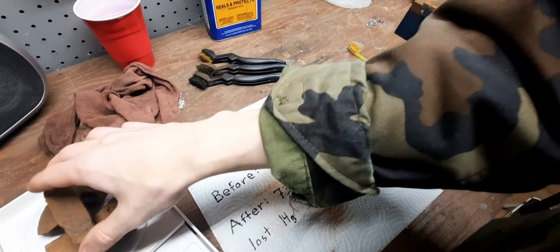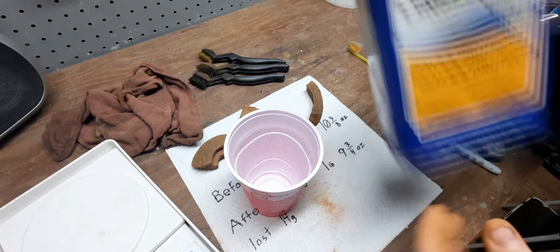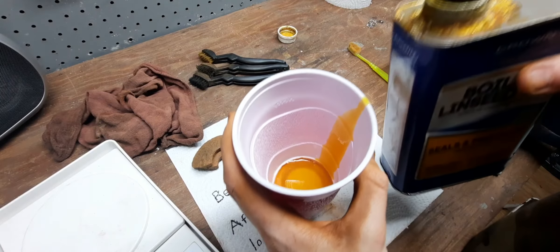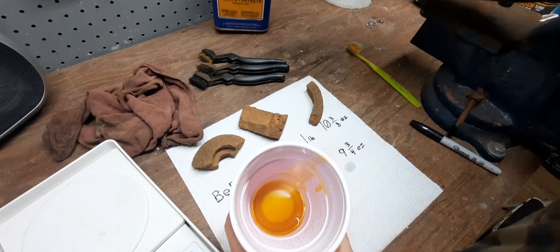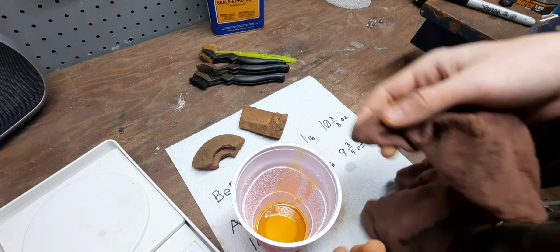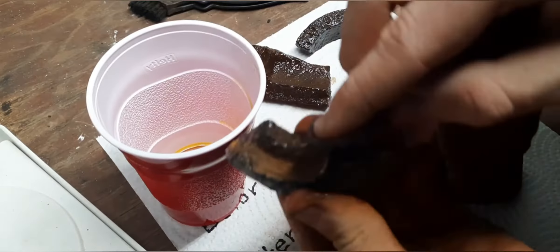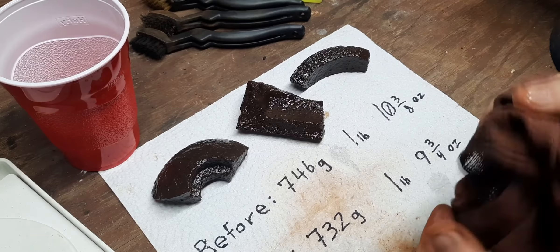Without further ado, let's coat these pieces in linseed oil. I'm just going to take a red solo cup and fill it up with just a little bit of linseed oil — you really don't need much, and you don't want to go too overboard with it. All I'm going to be doing is dipping the end of this rag into the linseed oil and just painting a thin coat on the pieces.